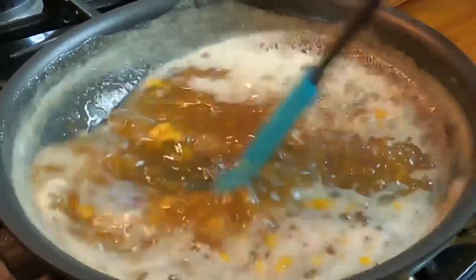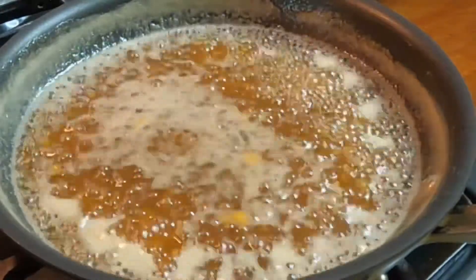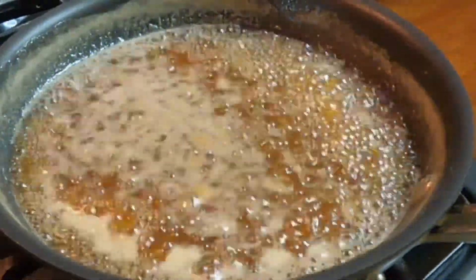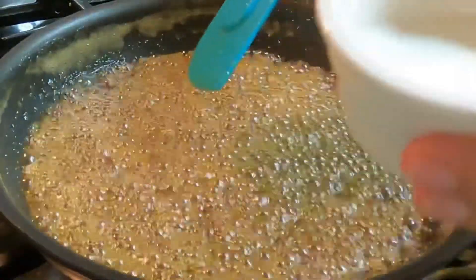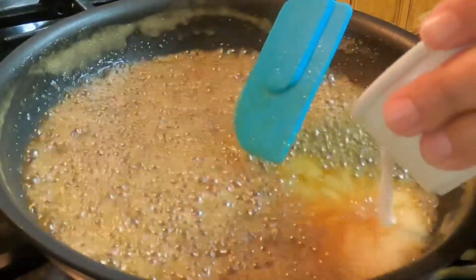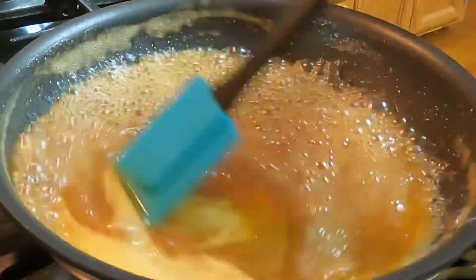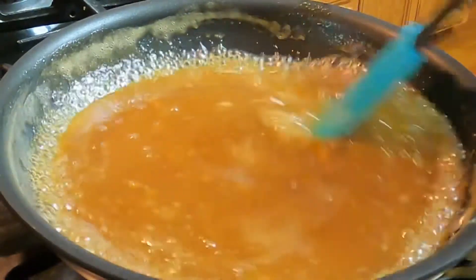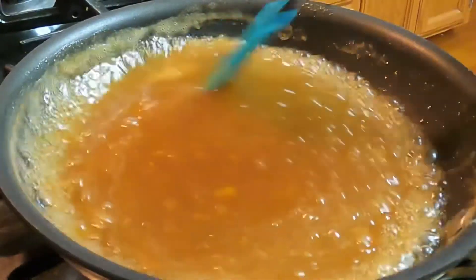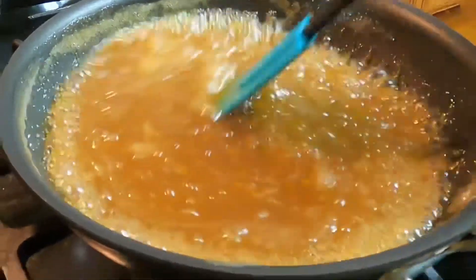Now our mustard is almost dissolved. Let's add the one tablespoon of cornstarch mixed with three teaspoons of water, and then continue to stir until we get that thick glaze we want. Just continue doing it for five minutes.